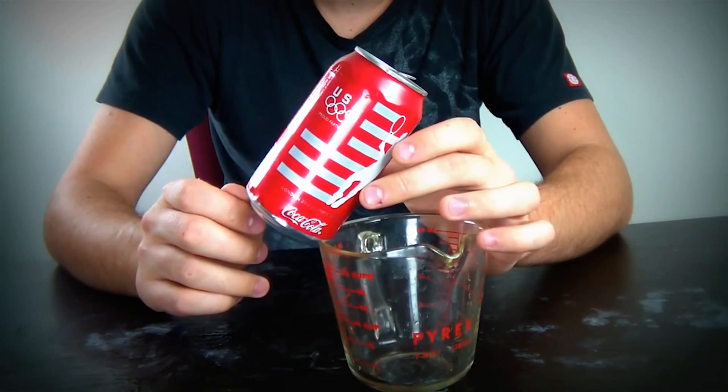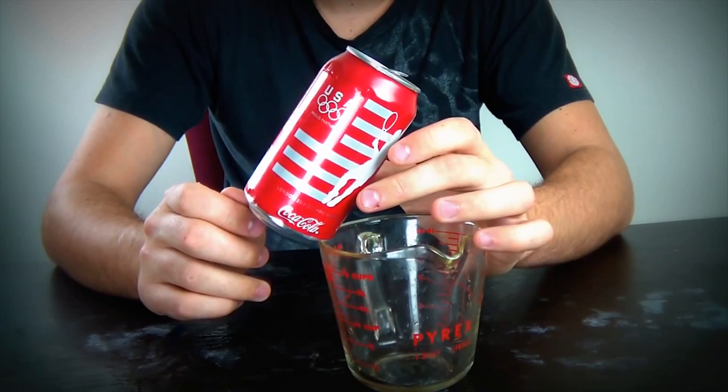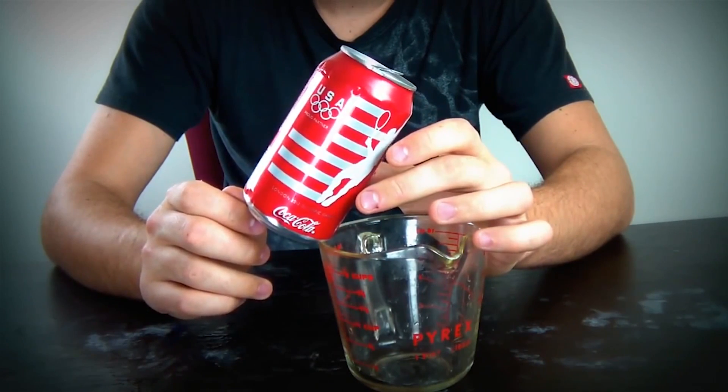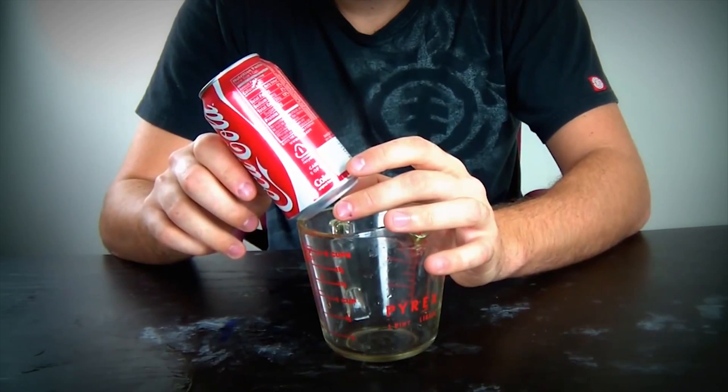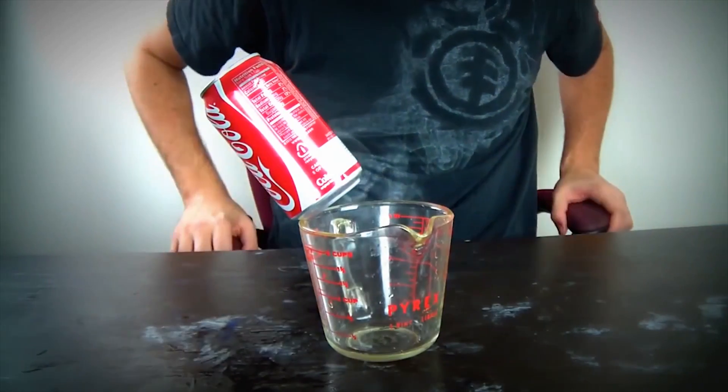The can is not deformed. All we have is a hundred milliliters of water, and sometimes it takes a while to get it, but it's possible. Check it out — and now it's floating in air like that.